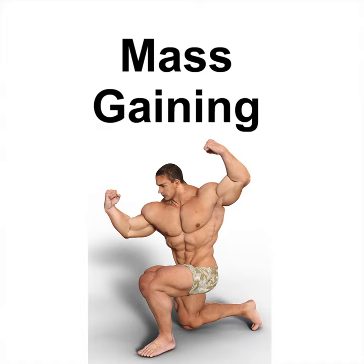Seated Bent Over Rear Deltoid Raise — this workout targets the rear delts, a part where most people neglect but essential to bring out the round boulders. Select two light-weight dumbbells, 10 pounds or less for beginners. Place them on the floor on either side of the end of a flat bench. Sit at the end of the bench with your feet fairly close together and planted firmly on the floor. Lean forward so that your chest almost touches your thighs, keeping your head facing the floor. Lift the dumbbells to the height of your rears.